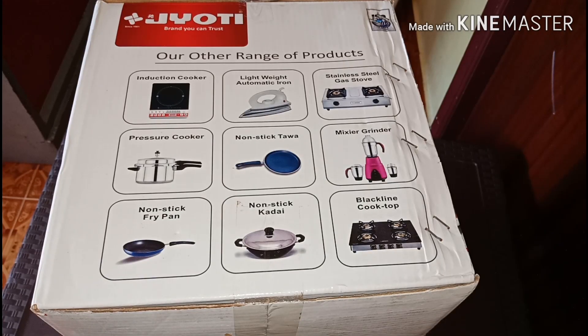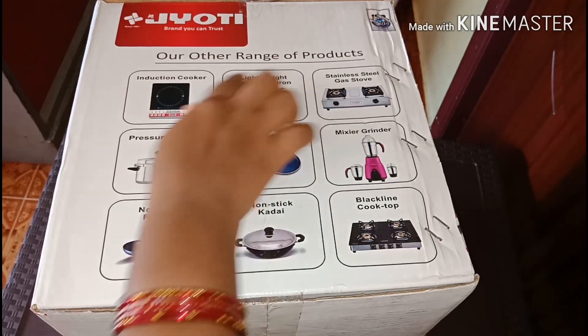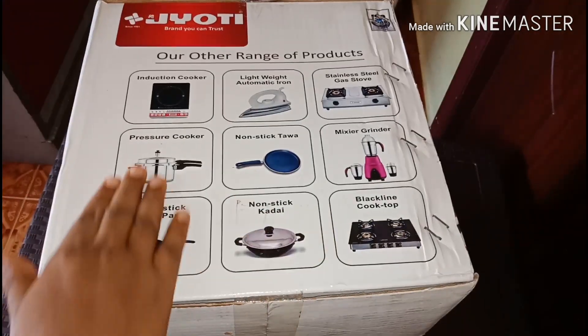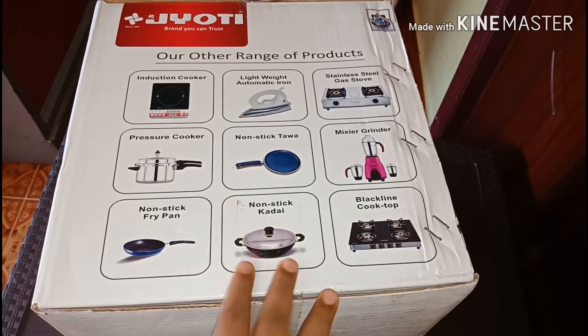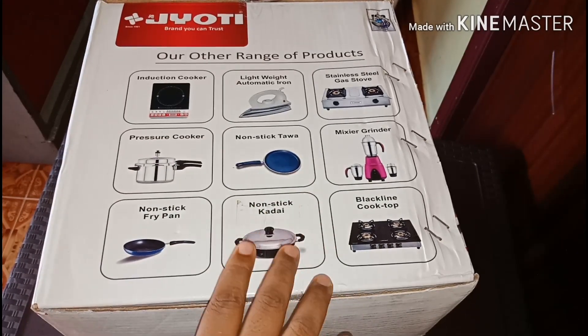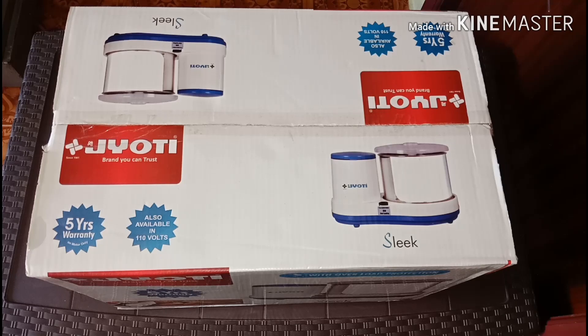It is marketed by the marketer. You can also use the other products from this brand, which include induction cooktops, iron boxes, gas stoves, pressure cookers, towers, mixers, and fry pans. There are also non-stick items and glass top gas stoves.